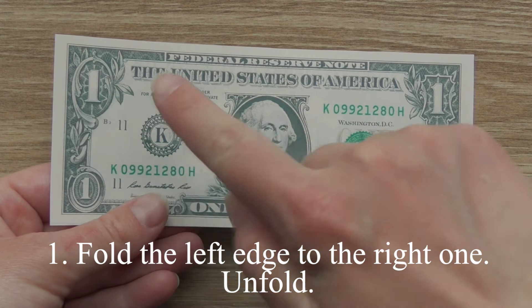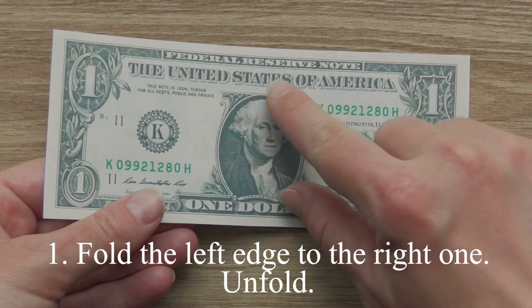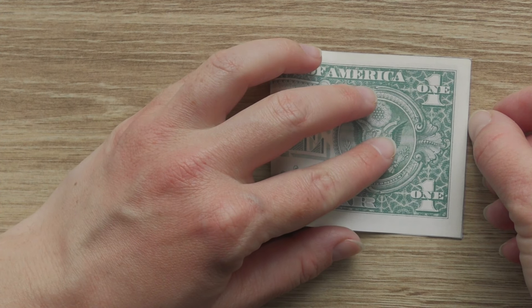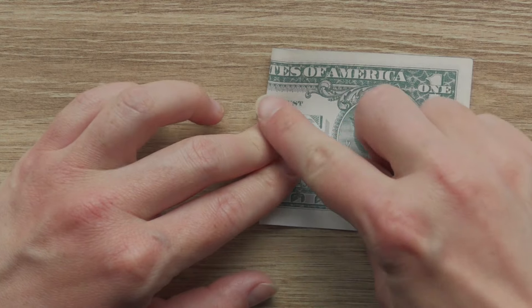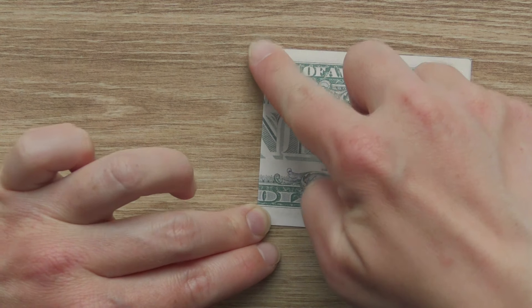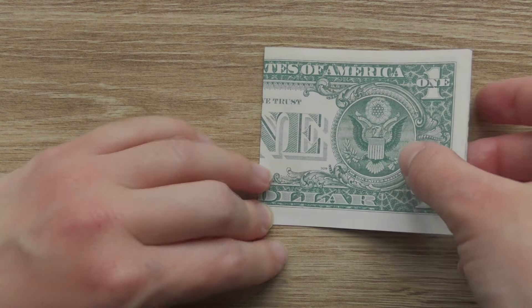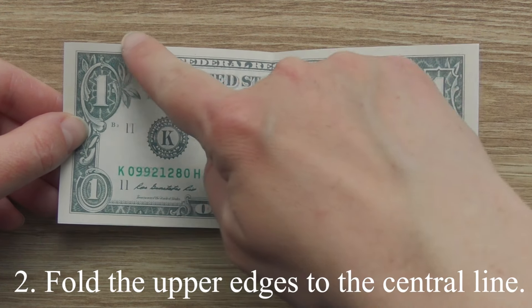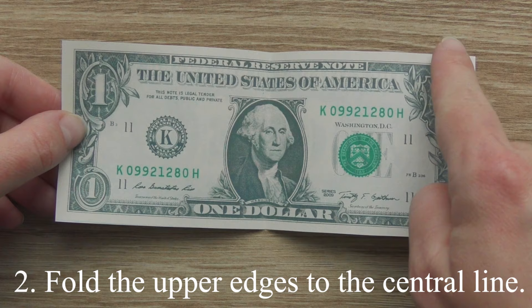Fold the left edge to the right one. Unfold. Fold the upper edges to the center line.